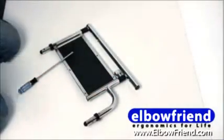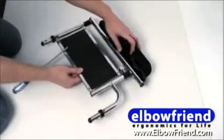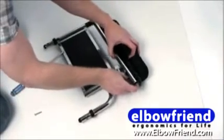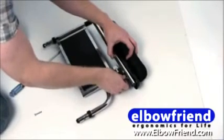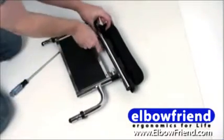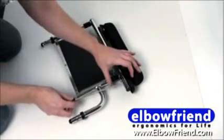Take your old armrest cushion off, put your wheelchair fan in the same place, use the bolts that are provided, and then tighten it up.